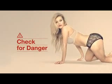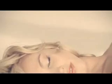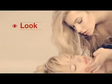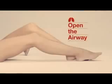Check for danger before approaching your casualty. See if they are conscious by gently shaking their shoulders and speaking to them. If they don't respond, use a phone to call for help. Look, listen, and feel for breathing.